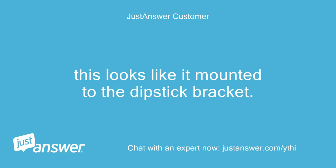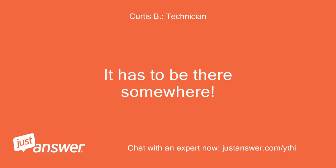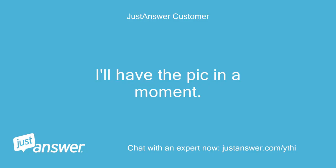This looks like it's mounted to the dipstick bracket. My bracket looks like it has some mounting provisions but nothing is mounted there — hence my confusion. It has to be there somewhere. I know — maybe it fell off. I'll take a picture of the setup; the wiring is not the same. Okay, I'll have the pic in a moment.